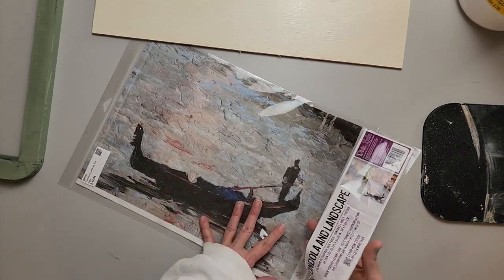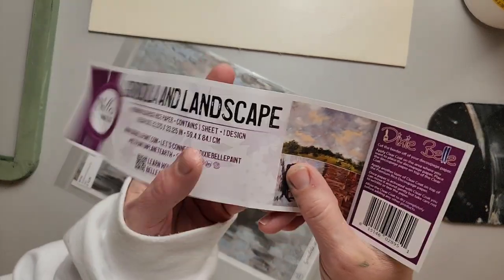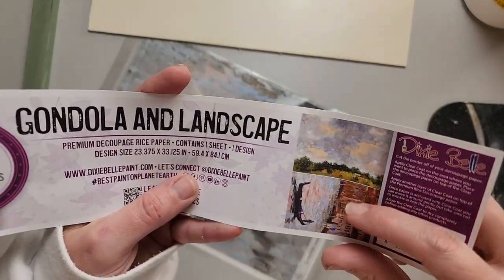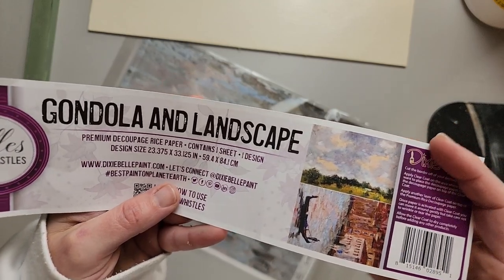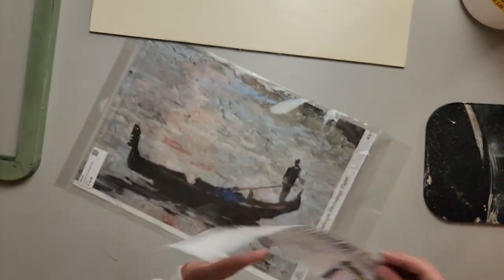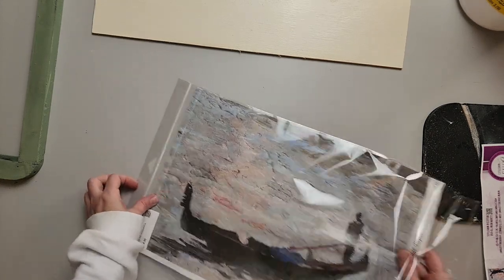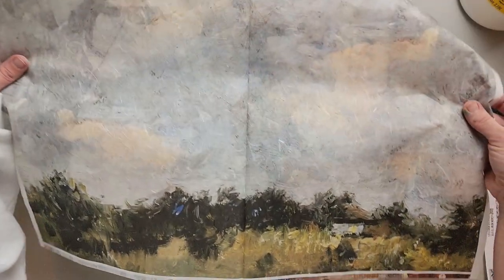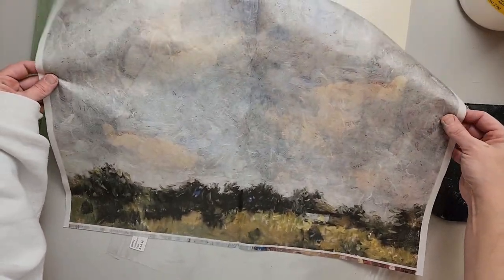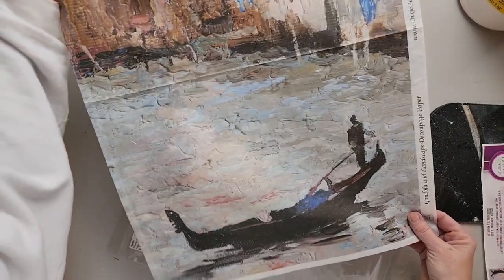Here is the Dixie Belle decoupage paper. You've got two images on this one — one's landscape, one's portrait — and for what we're doing we're gonna need the landscape one. Both of these images are really pretty. I am on the lookout for a frame I can use the other one in — a portrait-size frame — I think that would be really pretty to do too.